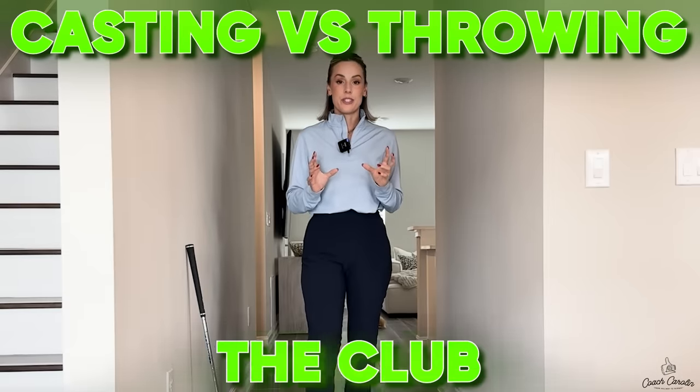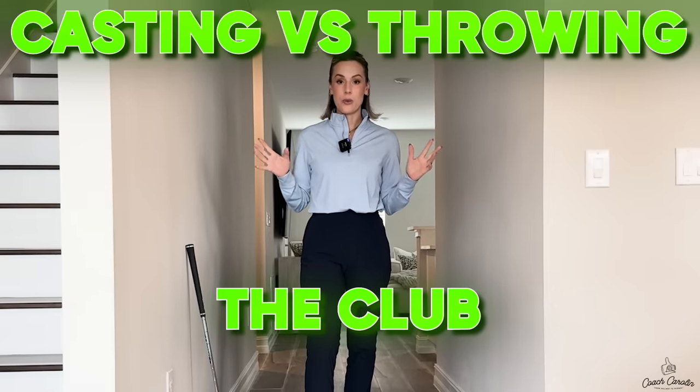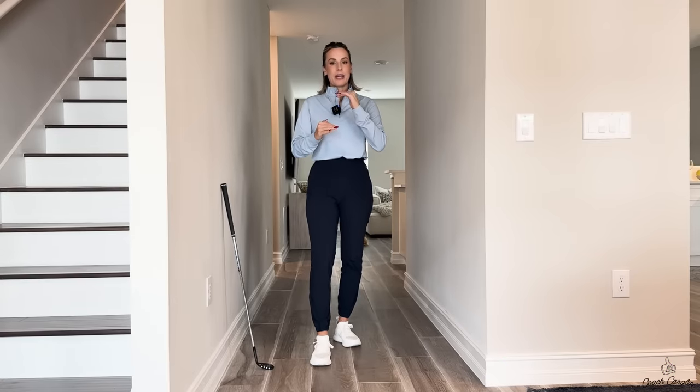Hello everybody and welcome to today's hallway session. Today we're going to deep dive into what is the difference between casting and throwing the club, and which one do you actually want to do and which one don't you want to do. We've all heard those terms and I want to rejig it a little bit and set some new expectations around the terminology.